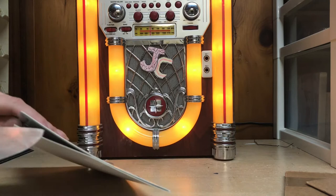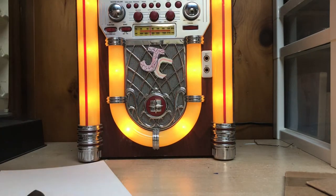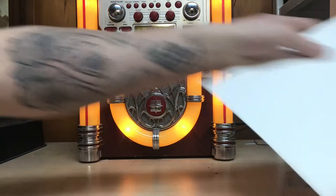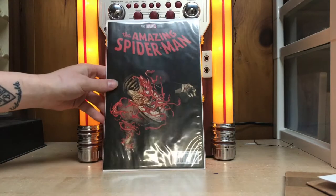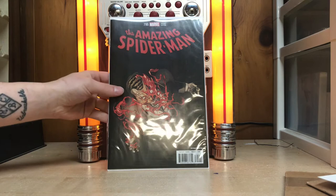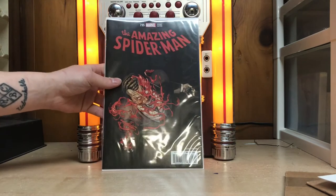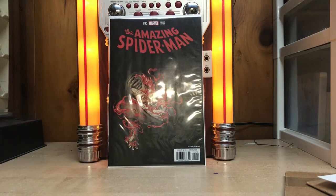Last piece of tape here. It's Amazing Spider-Man 795, second printing. I remember — I ordered that last week. It's in fairly good condition, I don't see anything wrong with it. Because I got 796 second printing and I wanted to get 795, so now I got it. Rock and roll.